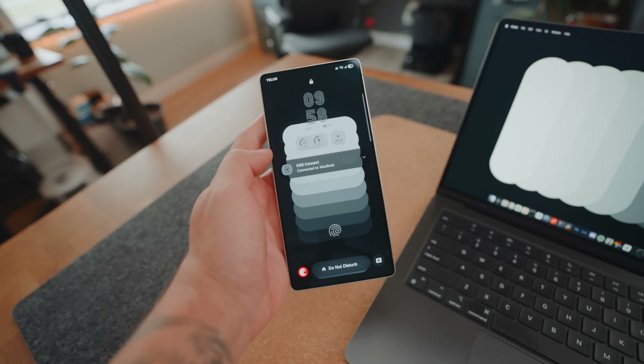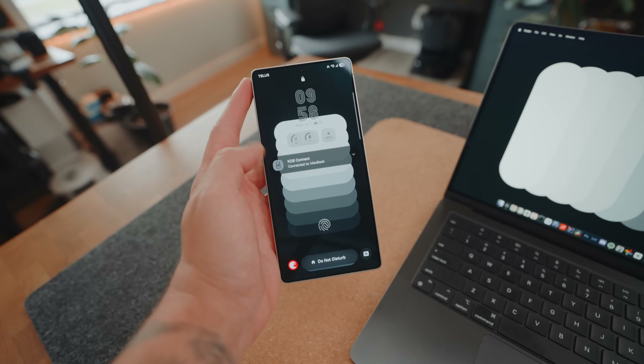I'm about to show you how to connect your MacBook to your Android device so they work seamlessly. But for real, they actually do work well together. Check this out.